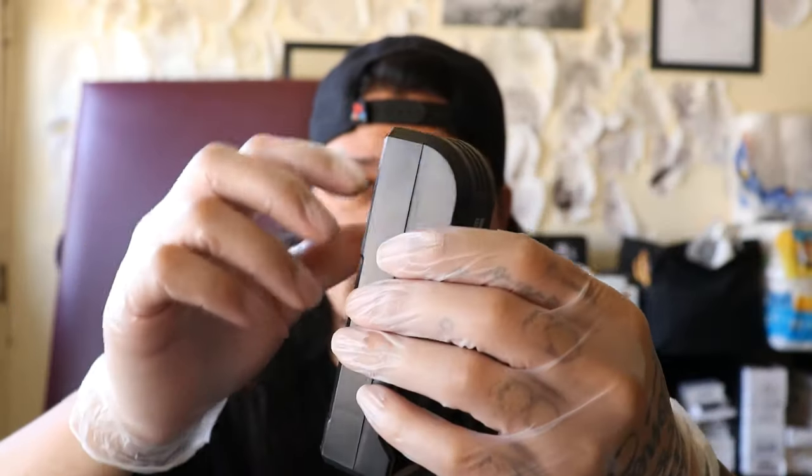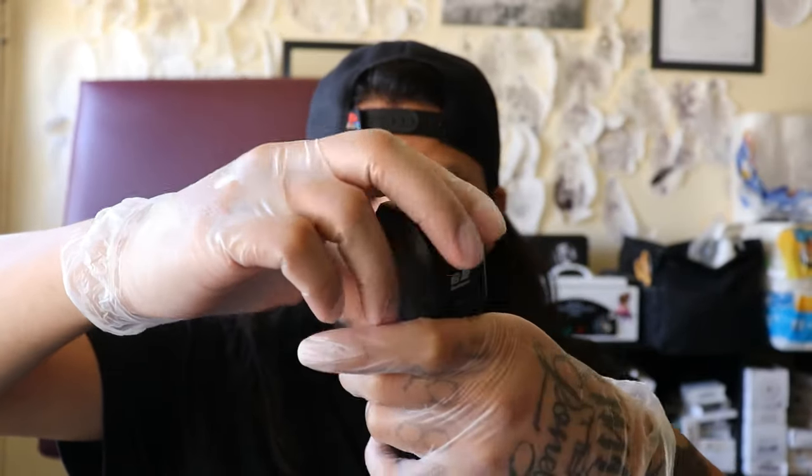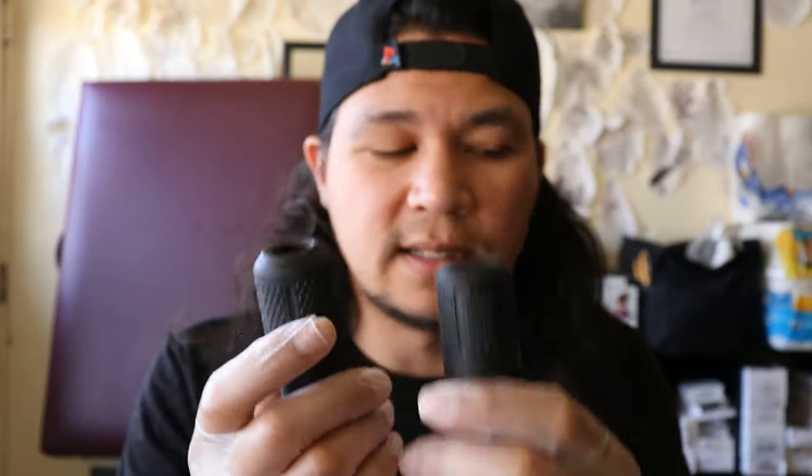Dragon Hawk was nice enough to include this charger right here, which actually has its own cable embedded into the machine. Now it's not the longest cable, but hey, it's a start — this is innovation at its finest. They give you spare parts like disposable grips, two of them in two different sizes. I'm not going to use these, and as you shouldn't either unless you plan to get rid of them.